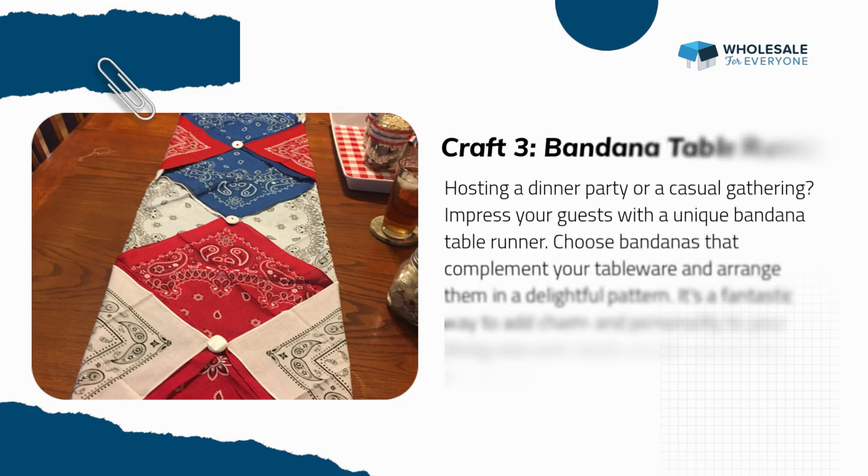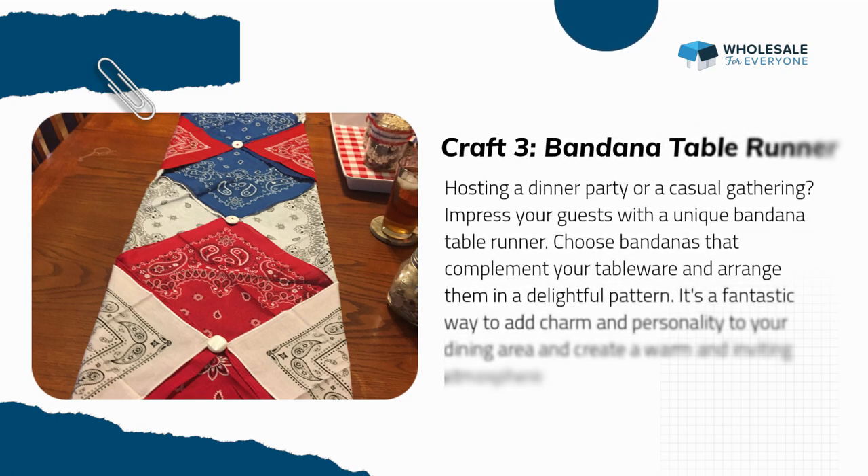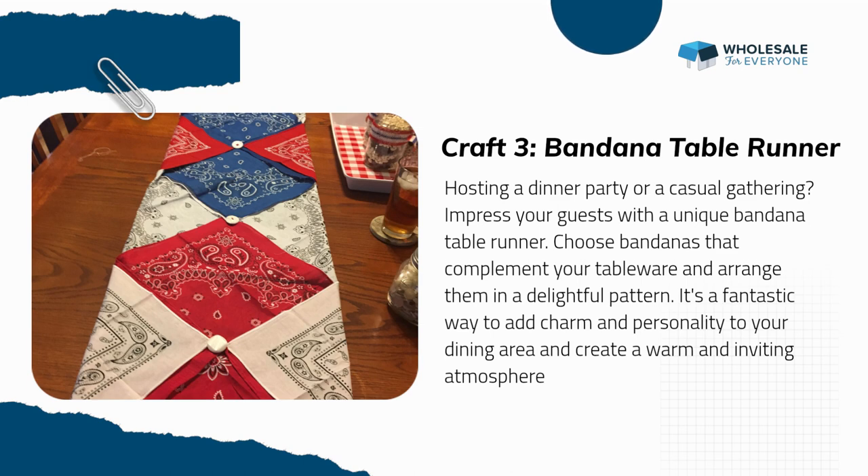Craft three: Bandana Table Runner. Hosting a dinner party or a casual gathering? Impress your guests with a unique bandana table runner. Choose bandanas that complement your tableware and arrange them in a delightful pattern. It's a fantastic way to add charm and personality to your dining area.